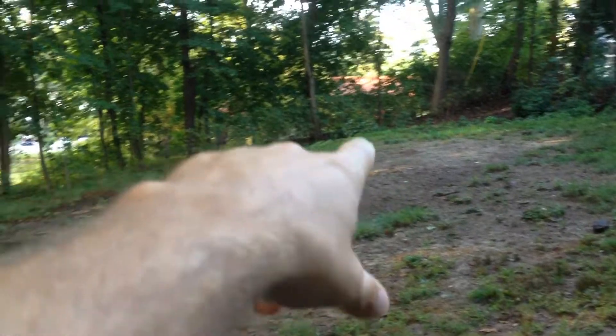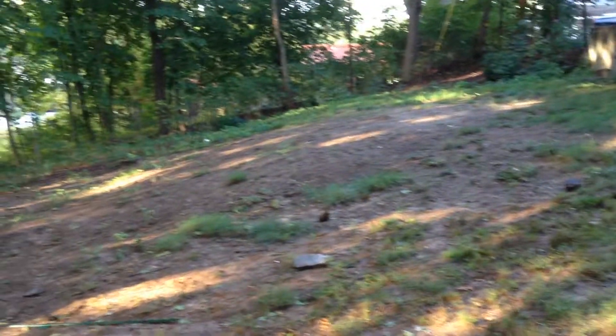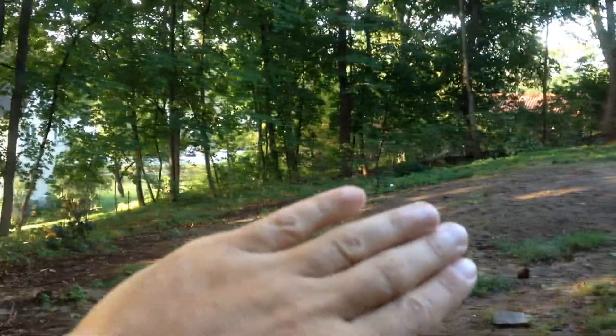This last area where I'm standing is 33 feet from the hill over to the edge of the woods, and it's roughly 27 to 30 feet wide in this area.